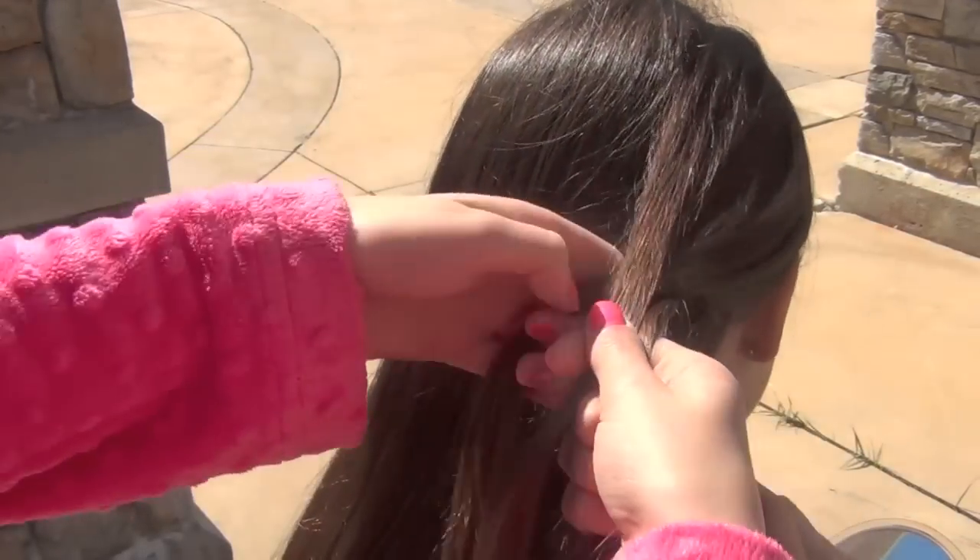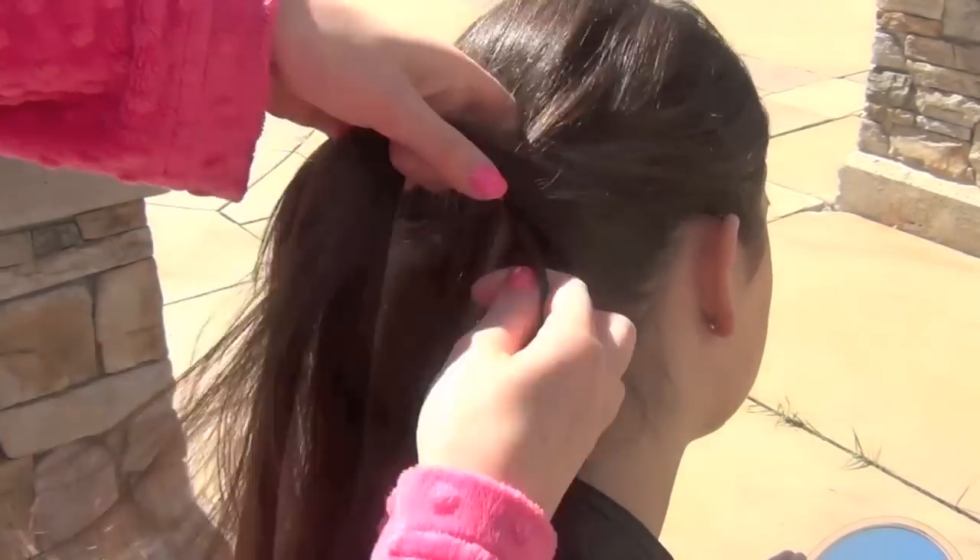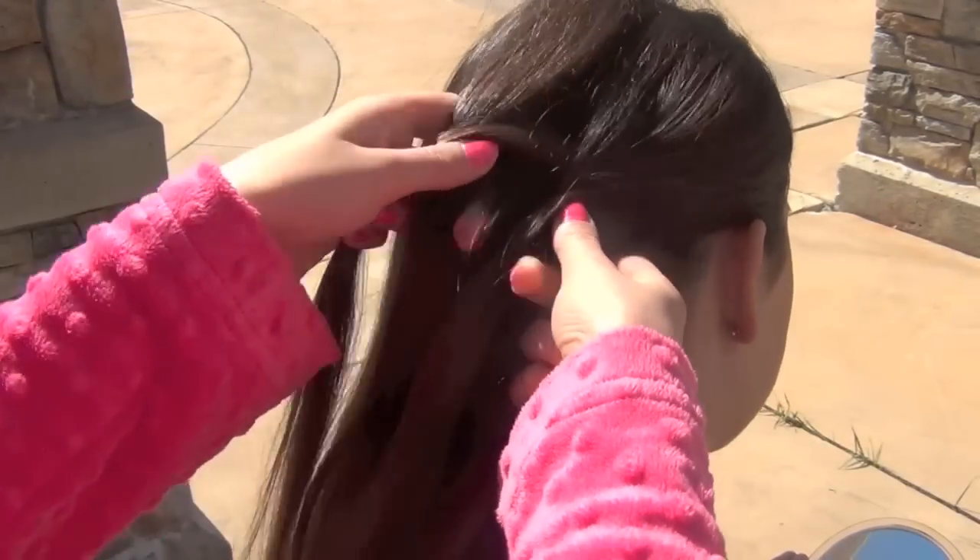So now I'm just doing a French braid across her head, starting from the right side of her head and working my way to the left side, going along the back of her head.